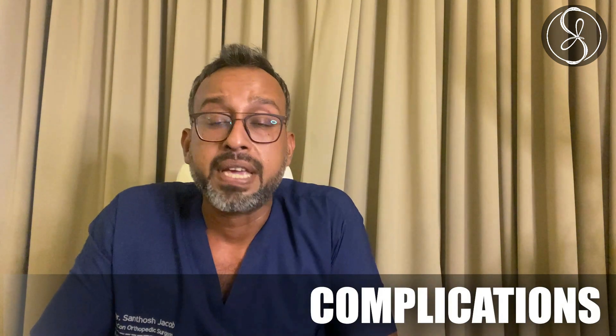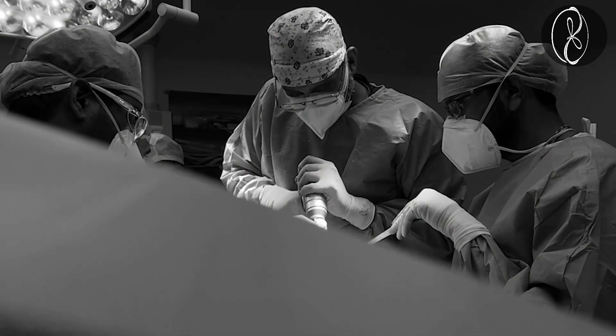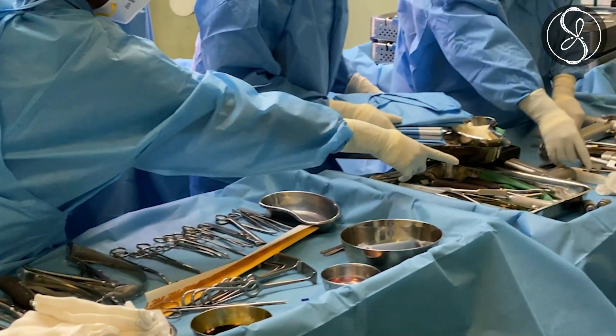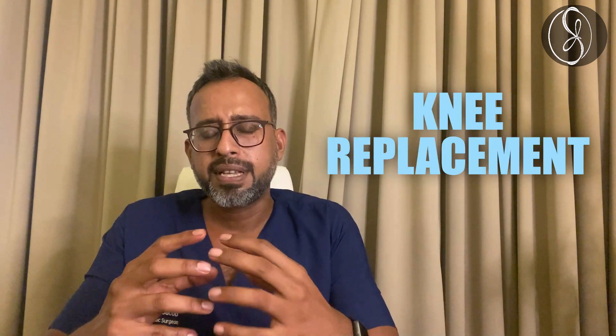Coming to complications: like any other surgery, knee replacements have complications. They can be something as simple yet devastating as an infection, but we take all precautions — it's done in a completely sterile theater with all necessary methodology to keep the theater sterile and keep the infection rate very low. Our infection rates are very low. Apart from that, there can be loosening of the implant or misalignment of the implant which can cause pain. Although these are very rare, you should know they are possible.